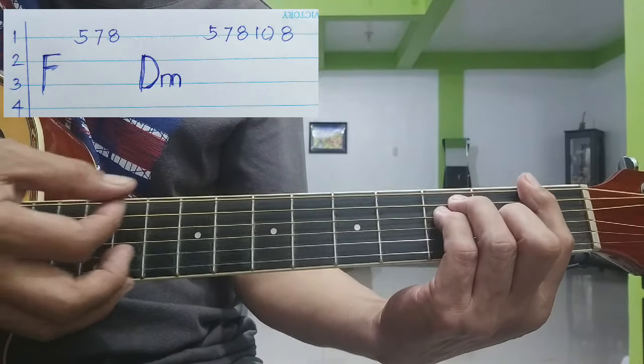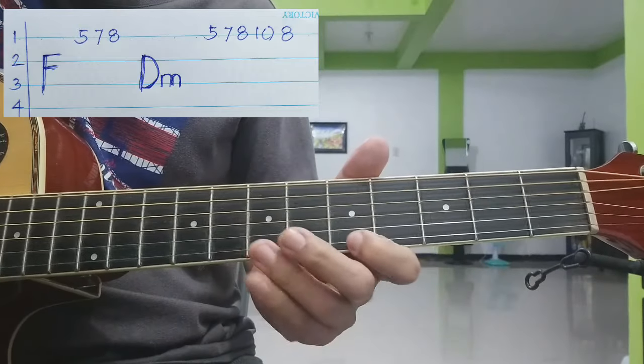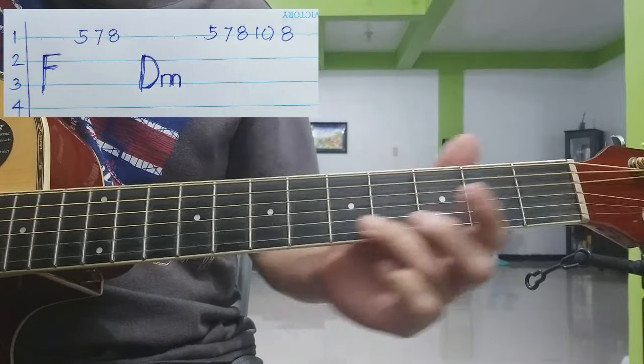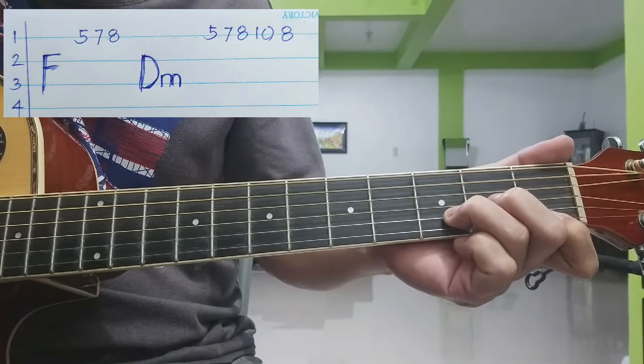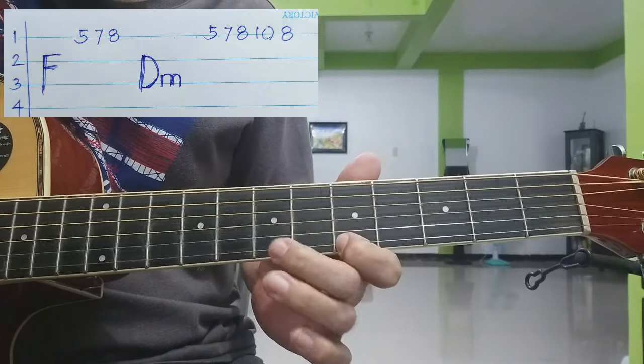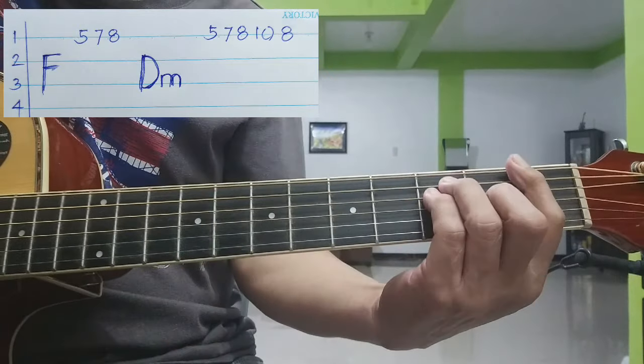Sa F, isang bagsak. Tapos 5, 7, 8. Tapos D minor, isang bagsak. 5, 7, 8, 10, 8. Repeat.